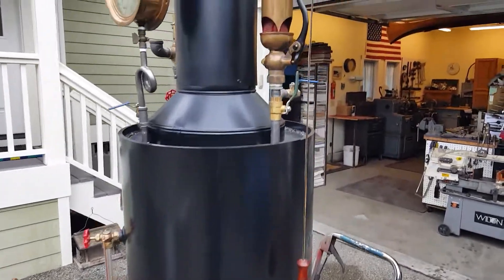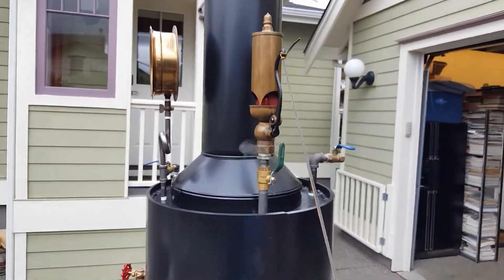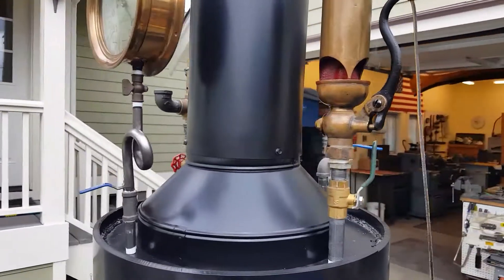It has a really nice whistle on it, which I'll blow for you. Tune down your volume — it's loud. Beautiful whistle.